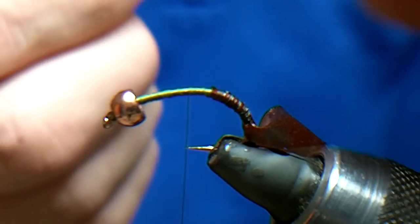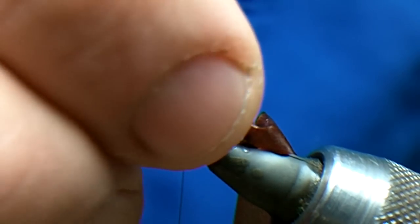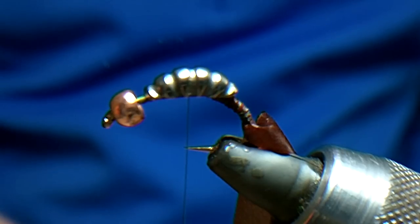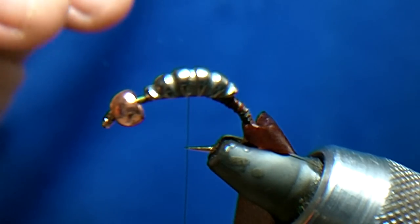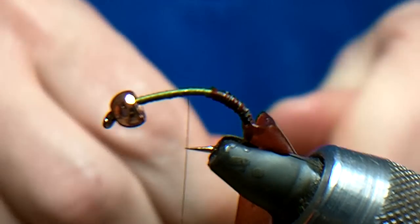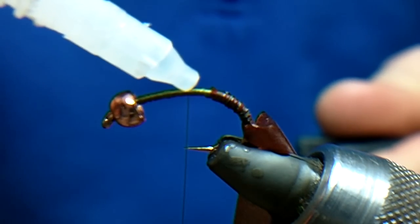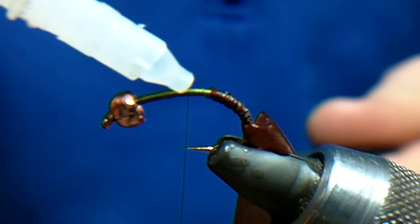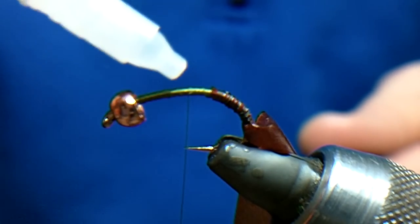I'm going to bring the thread back up to the middle of the hook — this is with the tungsten shellback, and it's quite heavy. That's the biggest one you can get at this moment in time. First thing I'm going to do is put a little bit of superglue. It's actually pretty much easier if you use the brush version.